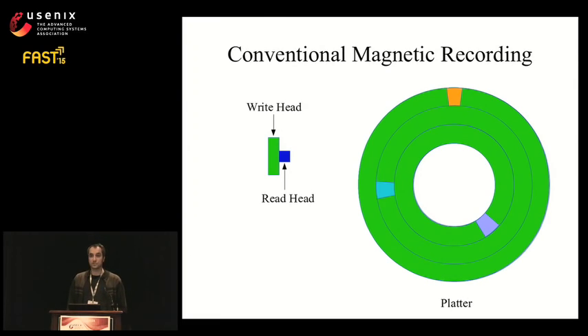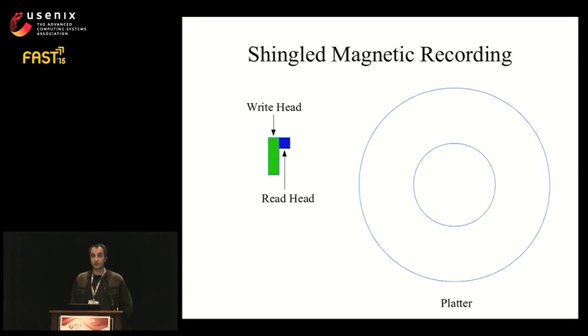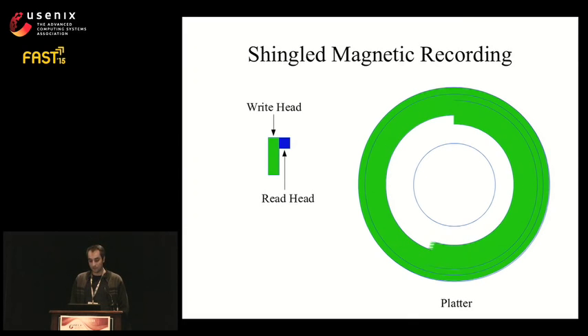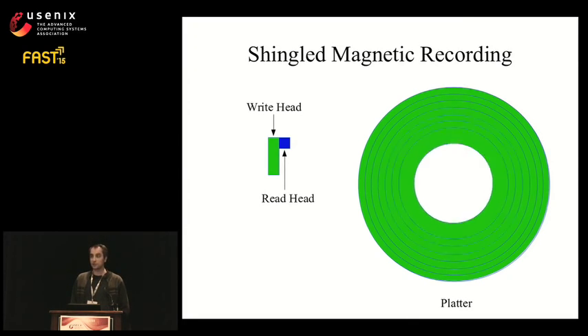For some time, disk drive manufacturers have been shrinking both heads to fit more tracks onto the platter. They have reached the limit for the write head — for magnetic reasons, it cannot be made any narrower. Shingled magnetic recording reduces the track width from the write head width to the read head width by writing tracks on top of each other. This process looks similar to laying shingles on a roof, which is where the technique gets its name. Shingled recording leaves just enough space for the read head to read the tracks, resulting in more tracks in the same space.